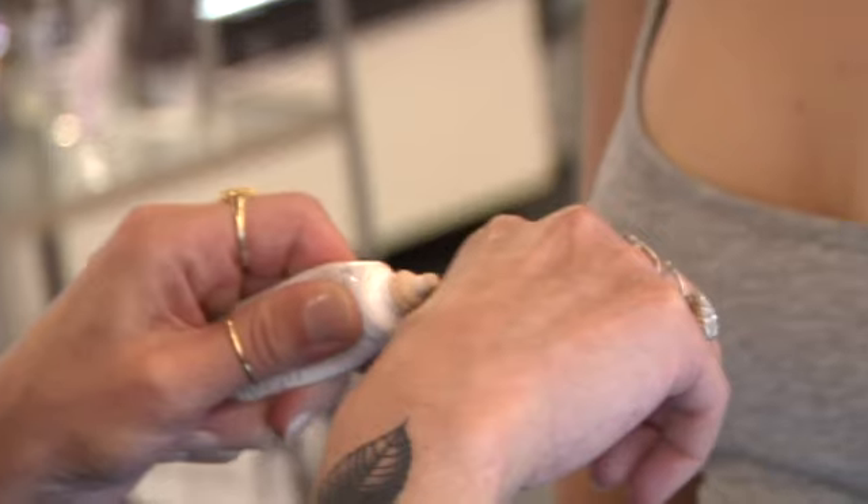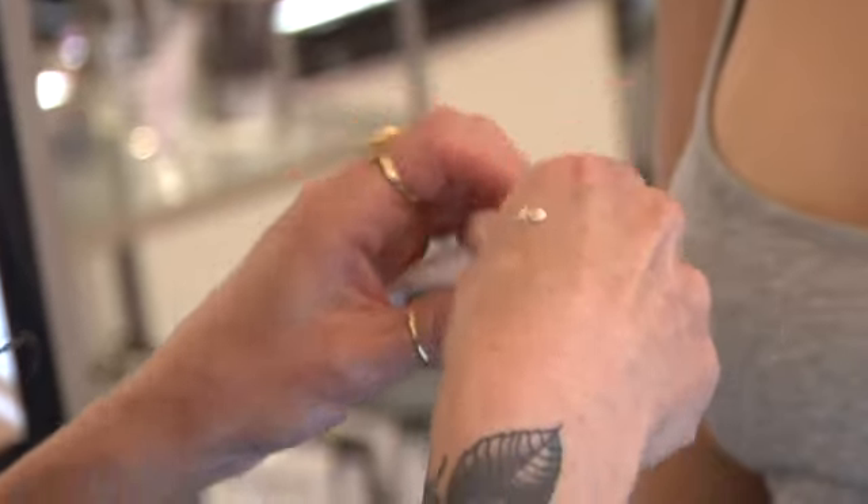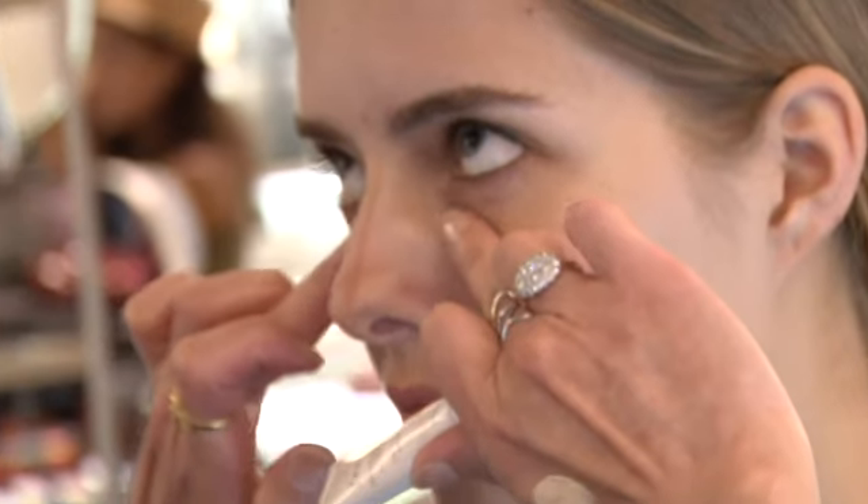I like to use a nice lightweight moisturizer, oil-free with SPF 30. Use concealer to spot conceal where it's necessary and let your skin breathe otherwise. Choose a concealer around your eye area that has SPF in it, because that skin is actually the most transparent.